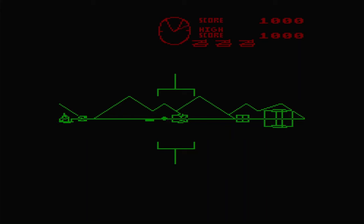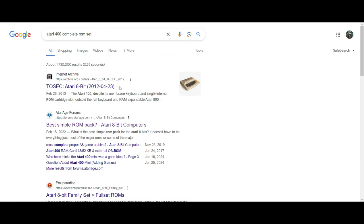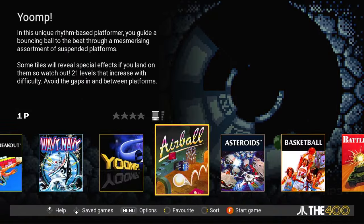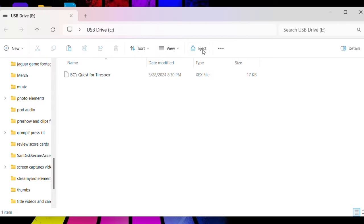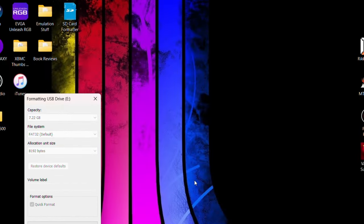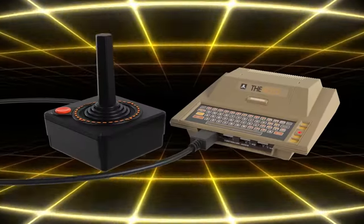I heard that loading your own ROMs on this thing is a cinch, so the 400 Mini has to be a home run, right? I loaded my legally obtained backups of games I own onto a USB stick and went to find them — and something went wrong. It's always important to format your USB thumb drive correctly. I spent over an hour trying to figure out why other people had it just work right out of the box and I didn't. I'll get right to the point: you might have to do what I did to get the ROMs to show up on the menu of the Atari 400 Mini.